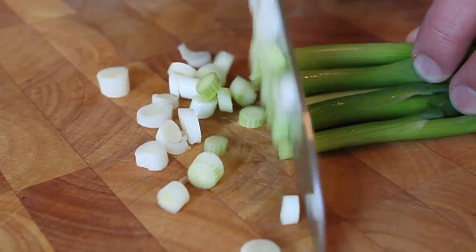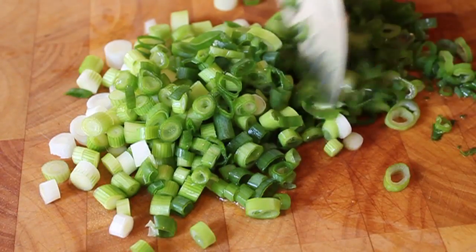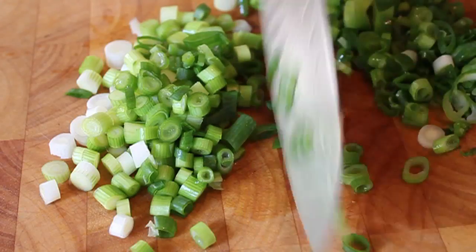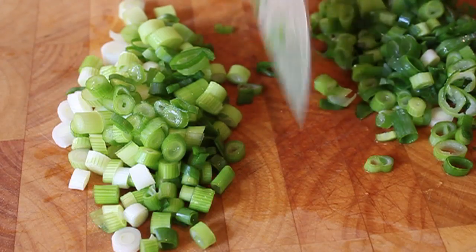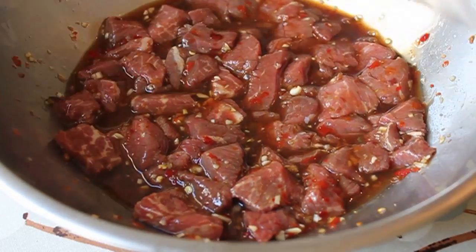I'm also chopping up some green onions — a whole bunch. I'm going to separate the light and dark parts roughly with a knife. I'll put the lighter, denser parts in first and throw in the green tops later. It really doesn't matter, you can do it all at once, but I like to add it in two additions.